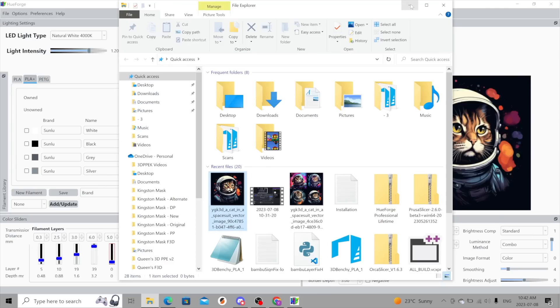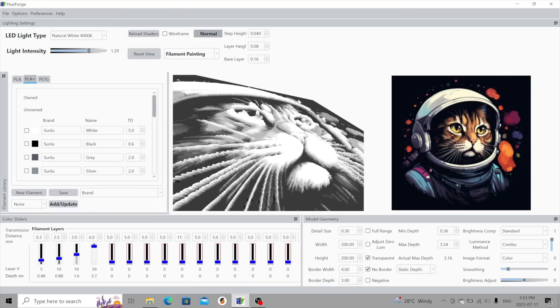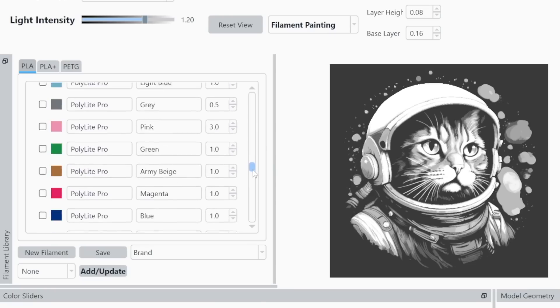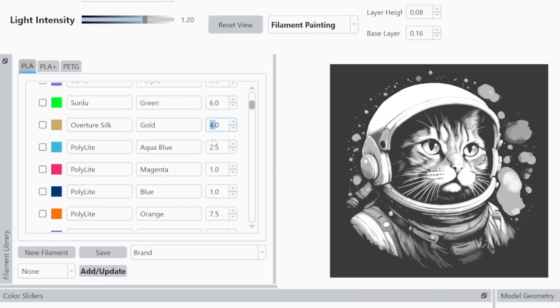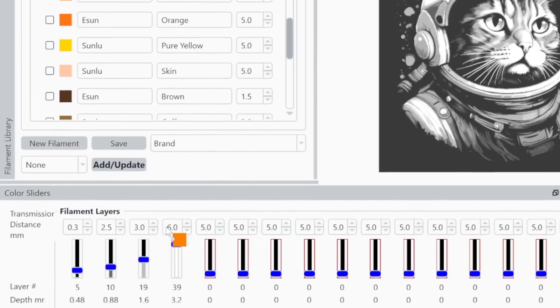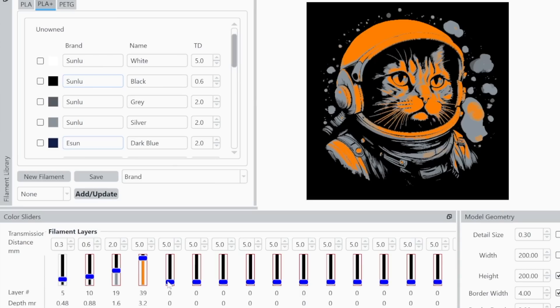We'll drag the image into Hueforge and immediately we'll see a grayscale version. If we zoom in you can see that this is actually a 3D model being rendered in real time. The interface may look a little daunting, but the mechanics are fairly straightforward once you get the hang of it. On the left we have our filament library panel. These entries contain information about specific filaments and the amount of light they transmit, quantified by the transmission distance, or TD. The lower the transmission distance, the less light that passes through. We'll choose four colors and drag and drop each one to one of the sliders at the bottom of the interface. The order from left to right doesn't matter — the height of the sliders relative to one another is what dictates which color will come out on top.